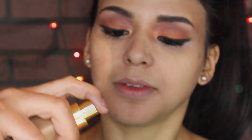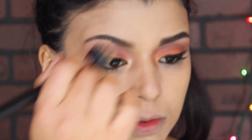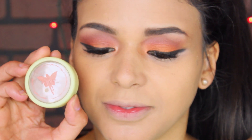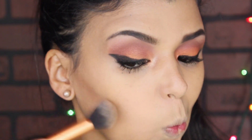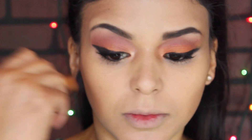Now I'm gonna move on to my face. I decided to use this Star foundation and really blended it in so I can have more of a full coverage effect but with a natural finish. I'm gonna contour my face with this Pixie bronzer, and then blend with this ELF powder brush just to make sure I don't have any harsh lines.